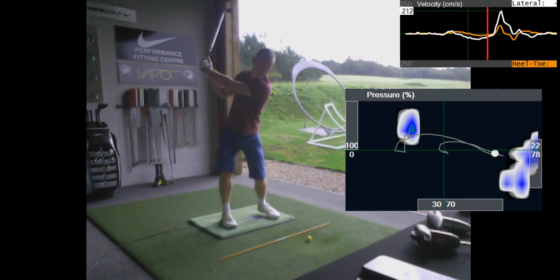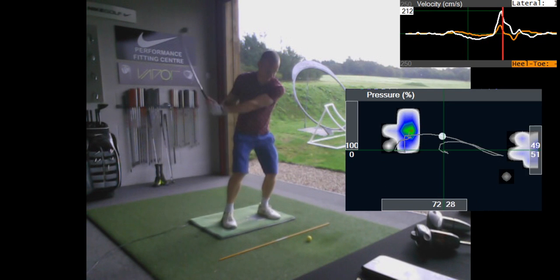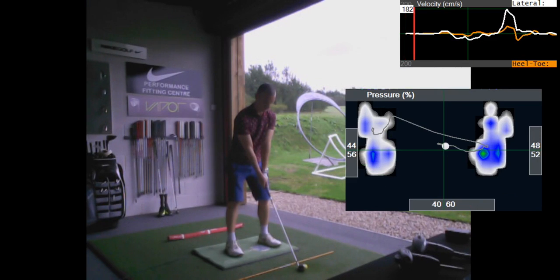As you come through to hit the ball, the pressure goes out into the lead toe. We've also mentioned you don't clear the pelvis very well — the pelvis is a bit square there, and that'll be contributing to you going out into the toe. This is some footage from a little bit later in the session — you started much more evenly balanced.